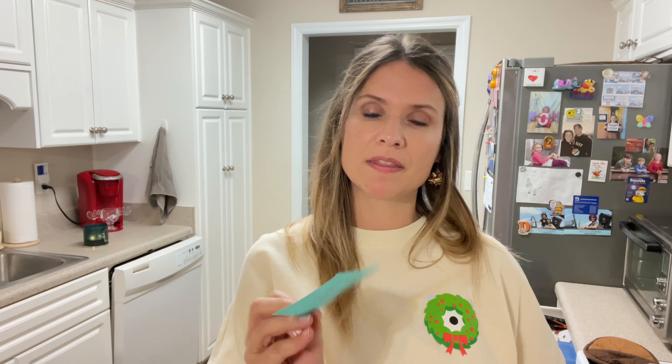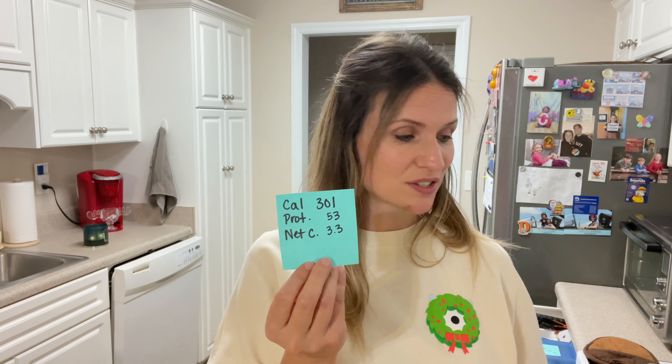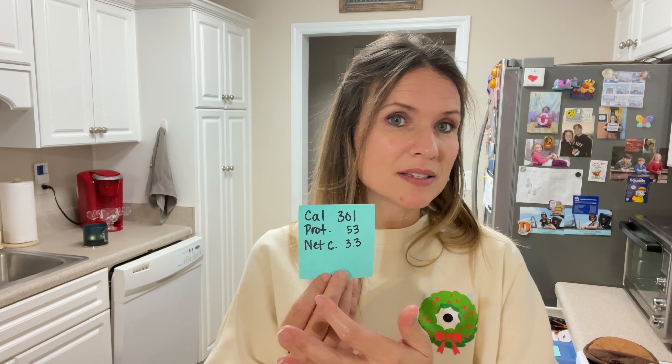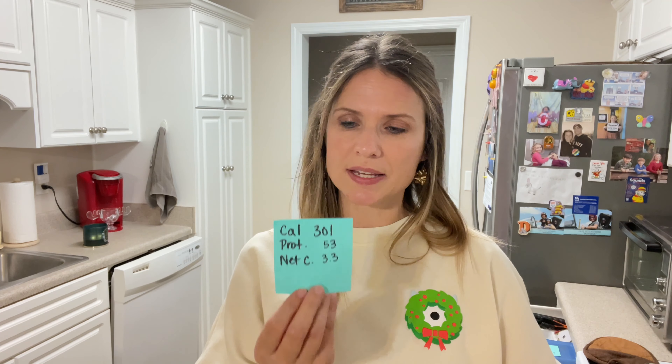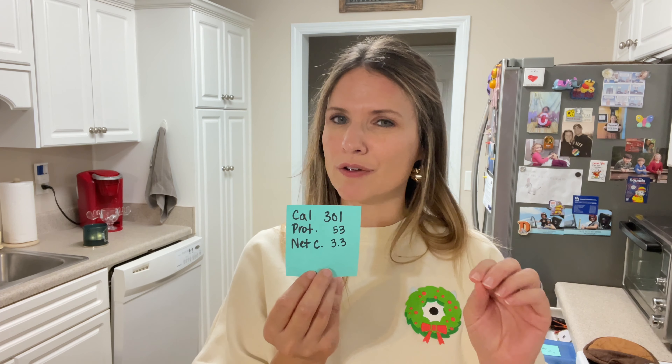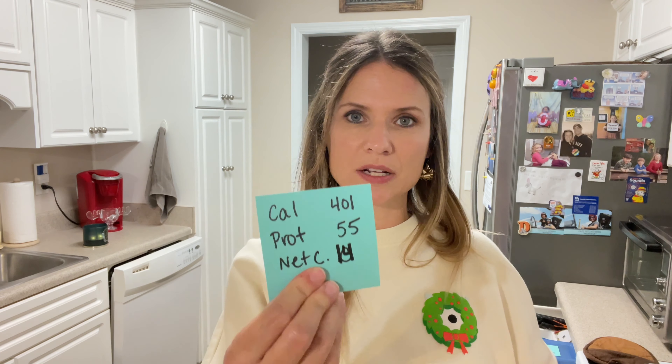I'm going to get all the macros together so you can see what all of this equals. Just for the chicken with the coating and the ranch dressing on top, it's 301 calories, 53 grams of protein — that's amazing — and only 3.3 net carbs. Now these are rough estimates; I use Fat Secret and they don't have my homemade ranch in there, so I just found a light ranch dressing. The numbers could be slightly different but not by much. Taking the chicken with the vegetables and my cornbread salad, we get a total of 401 calories, 55 grams of protein, and 14 net carbs. So this is a win-win.